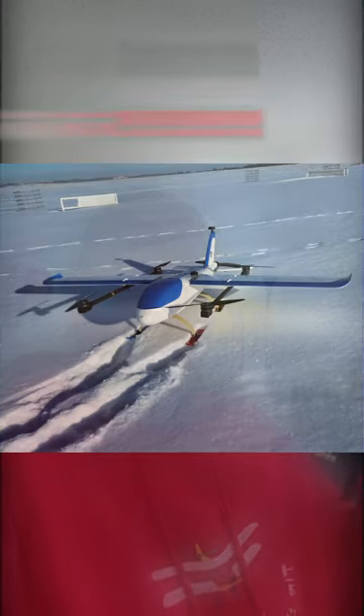Hi everyone, Tim the Plane Man here, and welcome to Plane Time Fried Eagle Edition. Went out to the field and I fried it.